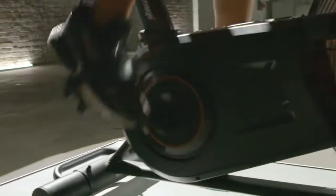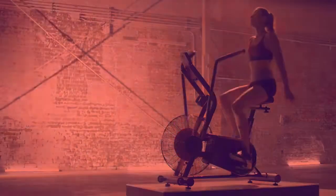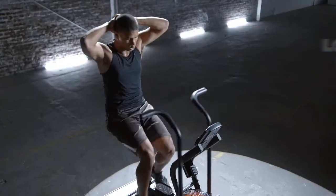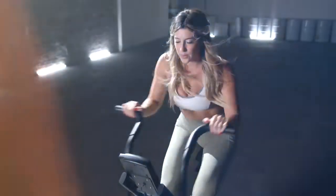Unlike most regular exercise bikes, the Cyclone X3's handlebars and pedals are connected. So when the pedals spin round and round, the handlebars move back and forth. That means the Cyclone X3 provides you with an upper body and lower body workout.